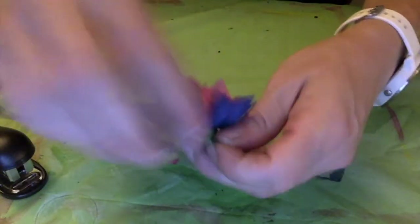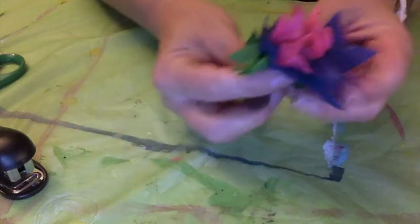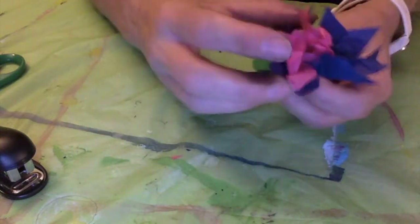Just kind of fluffing it with my fingers very gently — it is tissue, so take your time, be careful with it, and fluff up those tissue paper pieces. Kind of looks like a really cool flower.